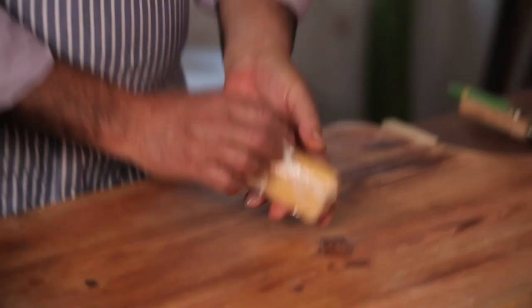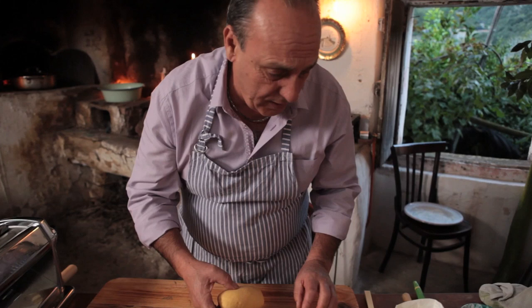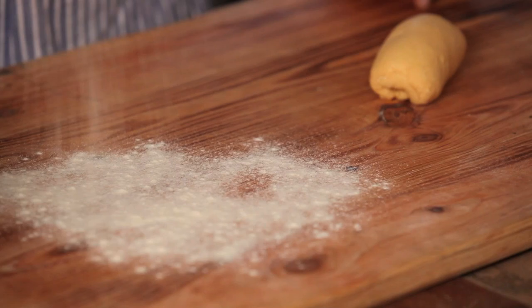I'm going to show you how to make a perfect taglierini pasta. Pasta d'or has already made it and rested it. I'm going to make a little bit for you, not too much. Semolino.